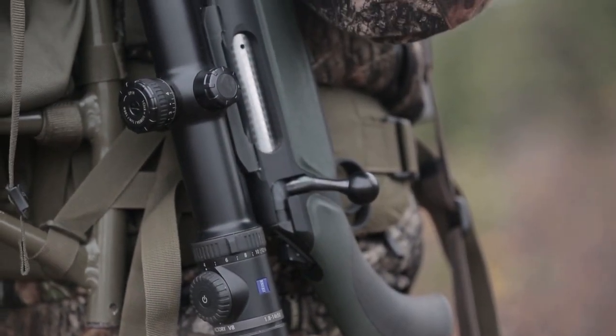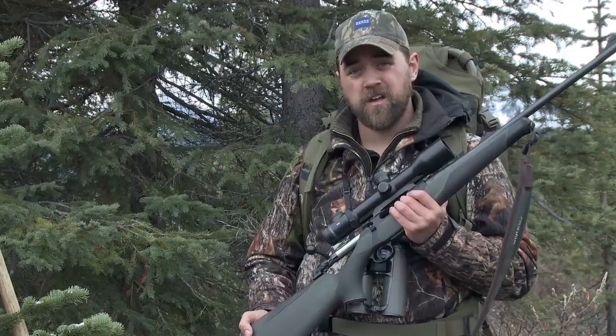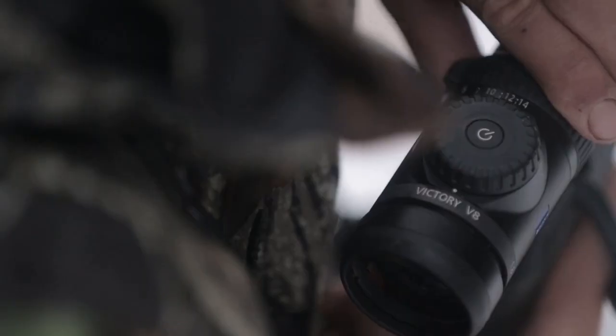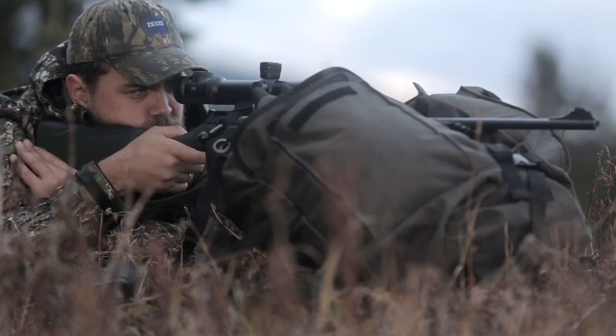This Victory V8 from Zeiss, it's just a phenomenal piece of hardware. Great to have the 1.8 magnification where you can just do a very, very quick shot. On 400 meters, turn it up to 14 times magnification.